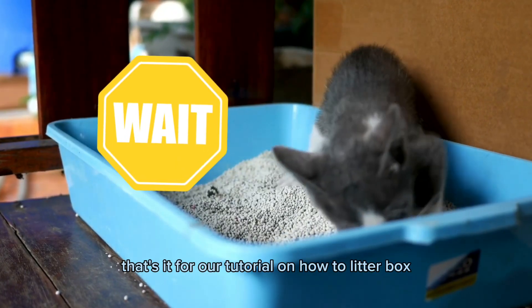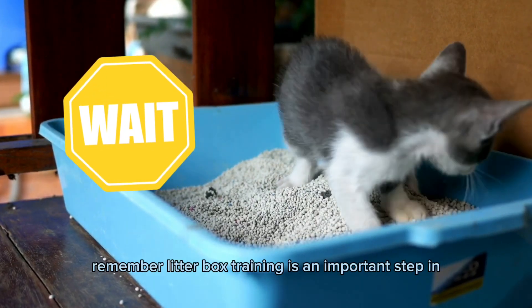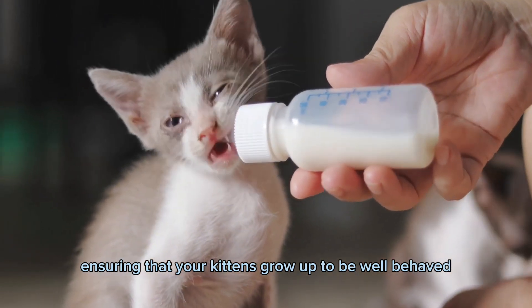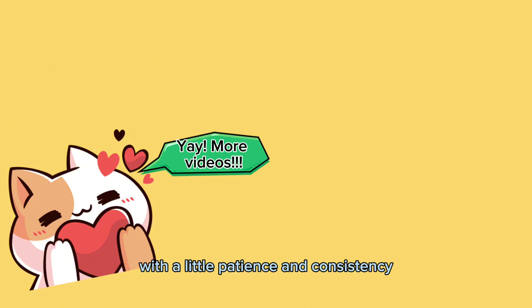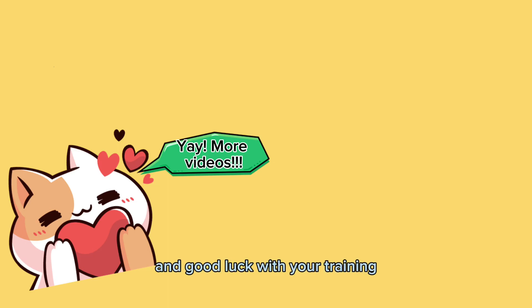That's it for our tutorial on how to litter box train your kittens. Remember, litter box training is an important step in ensuring that your kittens grow up to be well-behaved and healthy adult cats. With a little patience and consistency, your kitten will be using the litter box in no time. Thanks for watching and good luck with your training.